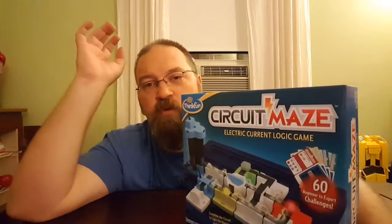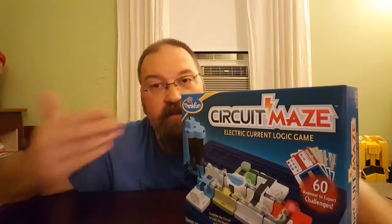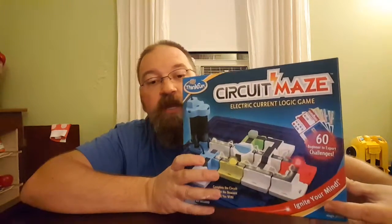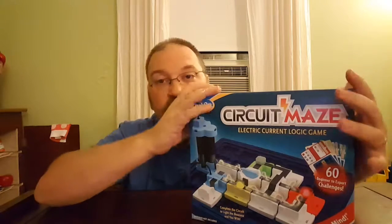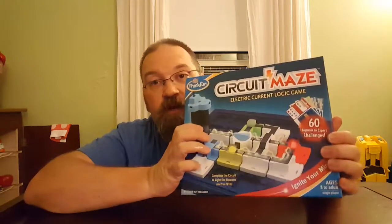ThinkFun has been incredible to our family over the years. They have provided us with so many great toys, so many great puzzles and games, and I always get their items to review. I got this one — it's actually like an early, almost prototype one, and it's awesome. I don't know why I have not been able to give you a review on this, but we're going to talk about it today.